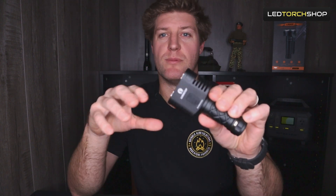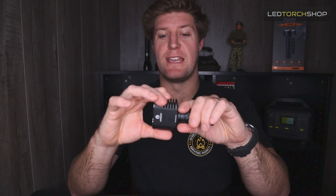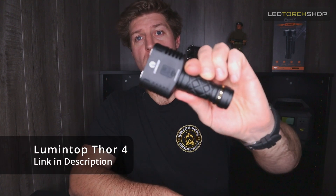Hi everyone, Harrison here from LED Torch Shop back again with another Lumintop. I just feel these guys are just bringing out new light after new light — not just updating, they're creating new, innovating. This one is just cool with real different LED and LEP combos, something a little bit strange, and I definitely recommend grabbing yourself this. This is the Thor 4 from Lumintop, so let's get into it.